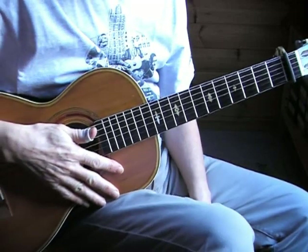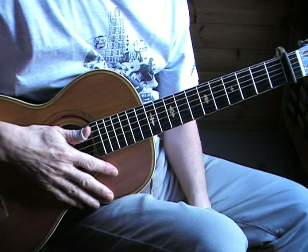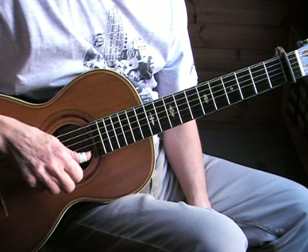Hello YouTubers! This is a lesson on Going to Louisiana, also known as CC Rider by Manse Lipscomb. In the video description you will find a link to the tablature which is free at my website. You can download it there and print it out, and there's also a link to the performance I did.